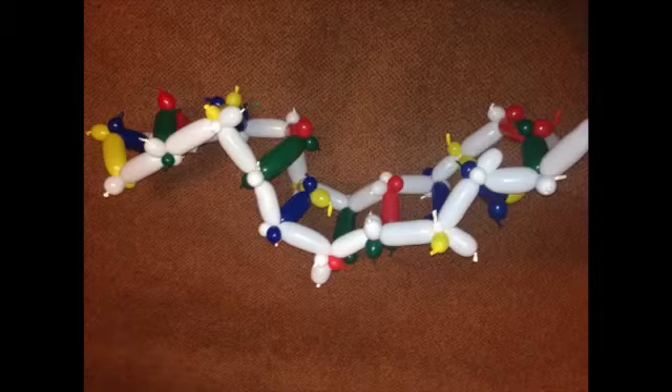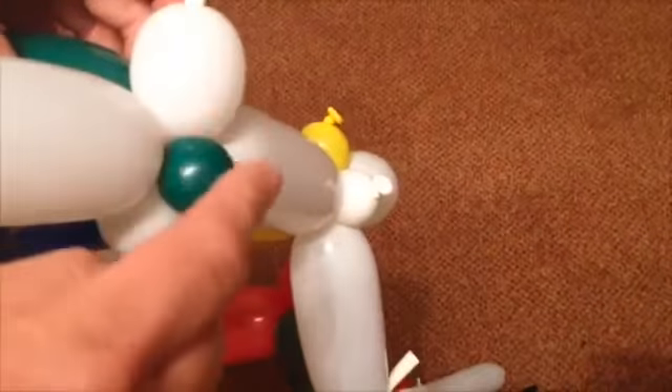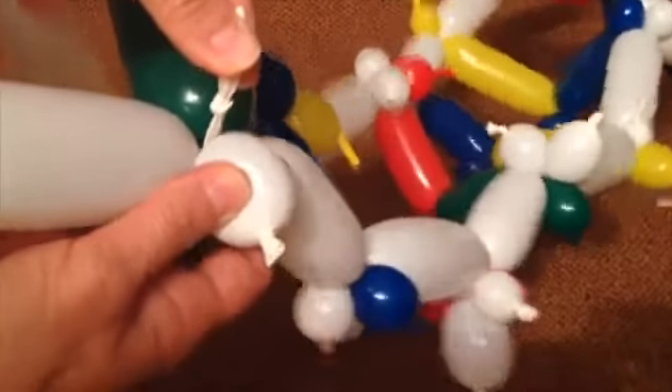You now have a very wobbly higgledy-piggledy ladder. It must now lay flat to produce a good double helix. Everyone can join in to help. Adjust the join bubbles along the spine — they lie in clusters of 3. Place them 90 degrees from each other, so you have coloured, white, coloured, white. If you have any bubbles that have popped, it's best to replace them. If you don't have time, it's not the end of the world — adjust it as best you can.